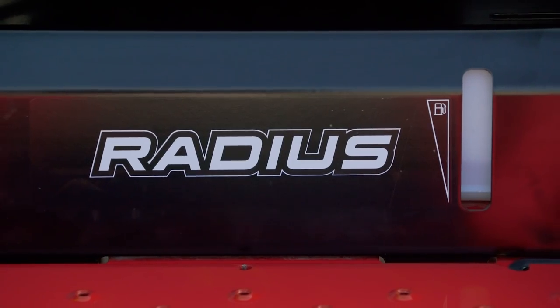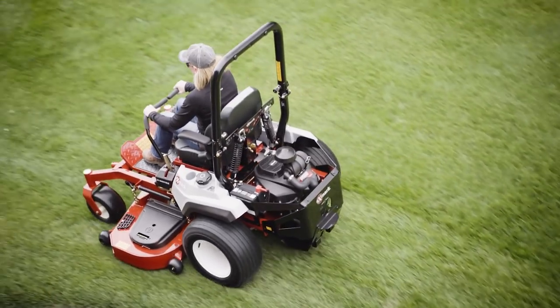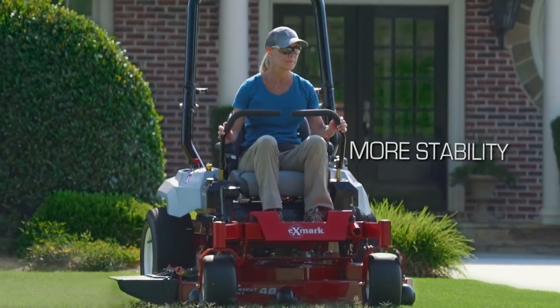Note how we've placed the fuel system under the seat, then lowered the operator position. As a result, the operator feels like he or she is riding in the machine, instead of simply sitting on it. That lower center of gravity means more stability and better traction.